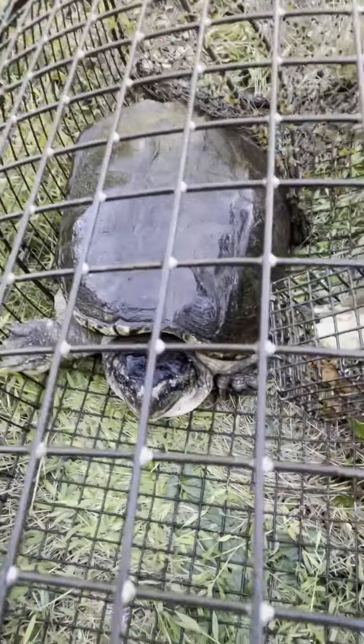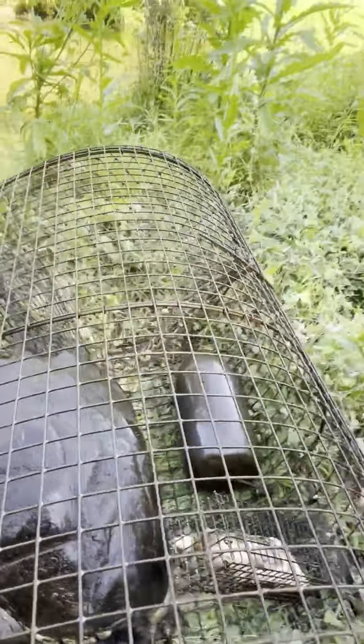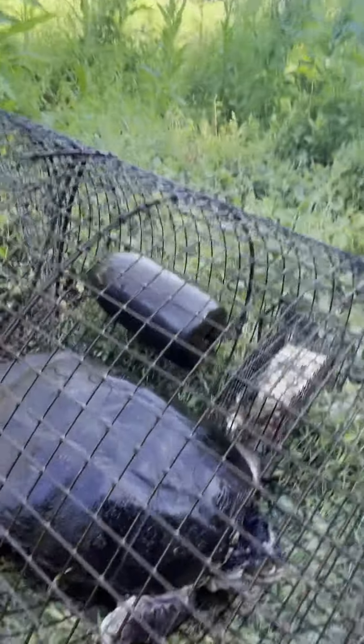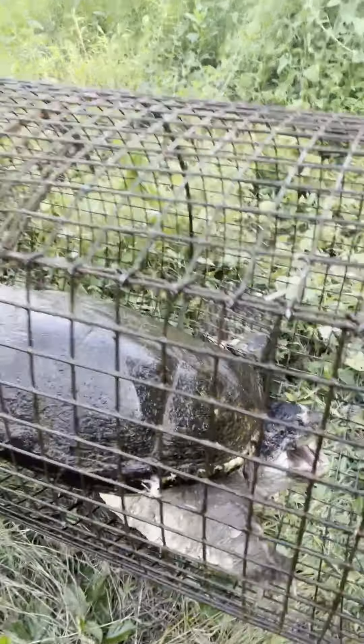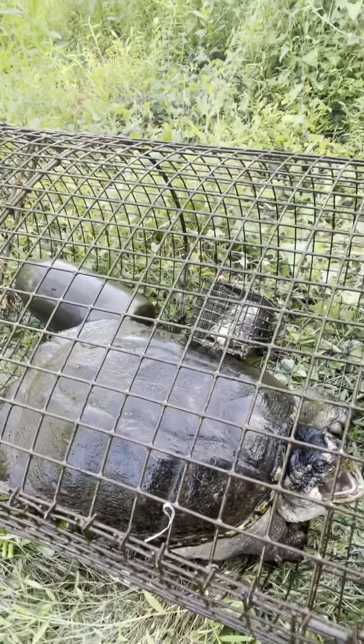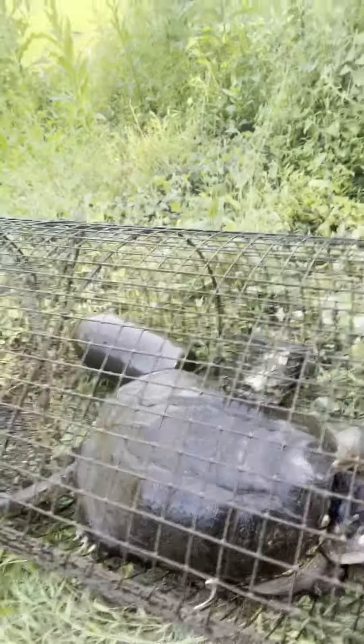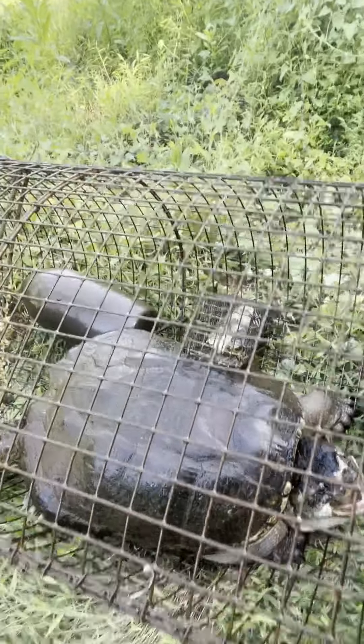This is a real big one. Look at the scars on this thing's face — this is an old snapping turtle. This one's bigger than the last one. The last one was a little lighter than I thought; it was 24 pounds on the nose. This one is definitely a 30-pounder, for sure.